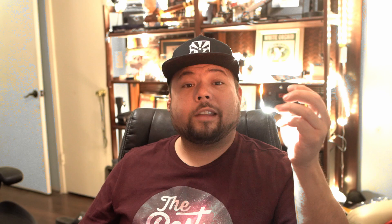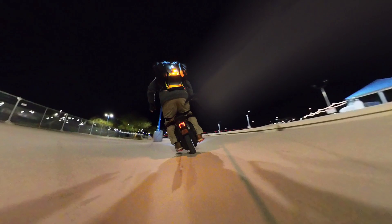When I ride solo, a lot of times I will increase the intensity to give drivers maximum awareness and give them plenty of time to move around me when I'm on the road.